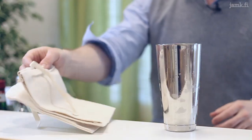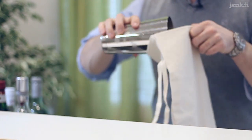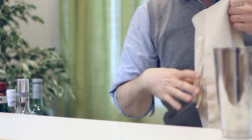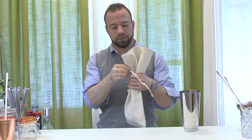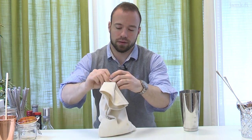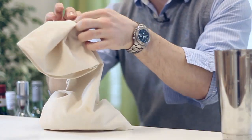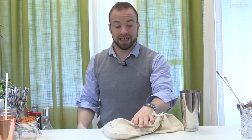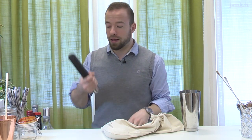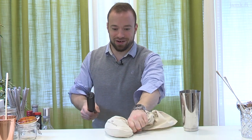But I will show you how to use the Lewis bag — you will get a bit better result. So you fill the bag with ice, tie it up so the ice won't go away. Put it on a table or a counter, whichever you will use, and still use the muddler and give it a hard pounding.